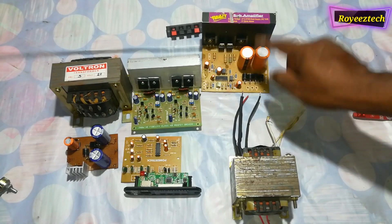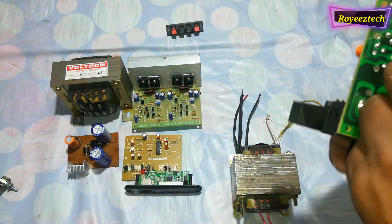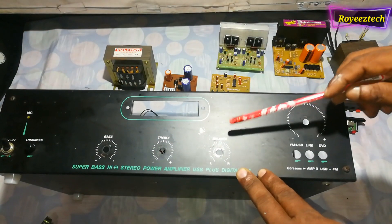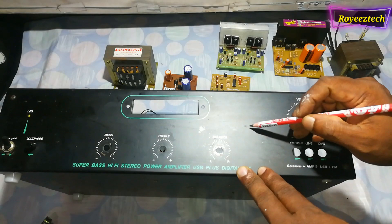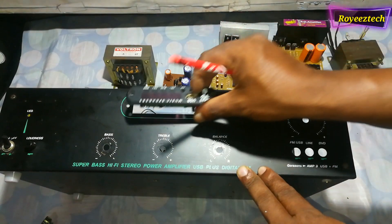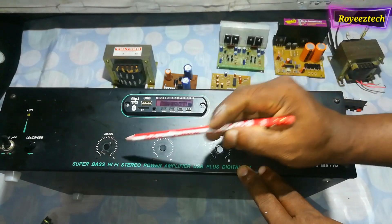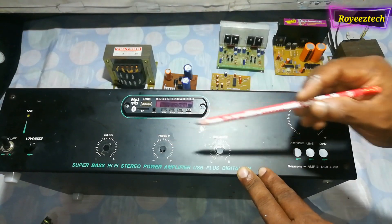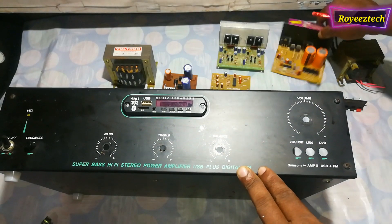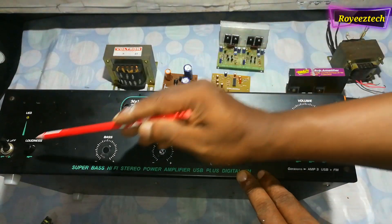The rectifier feeds the audio input. The subwoofer output connects to the 2-channel amplifier. The decoding board provides bass control, treble control, balance control, and volume control.